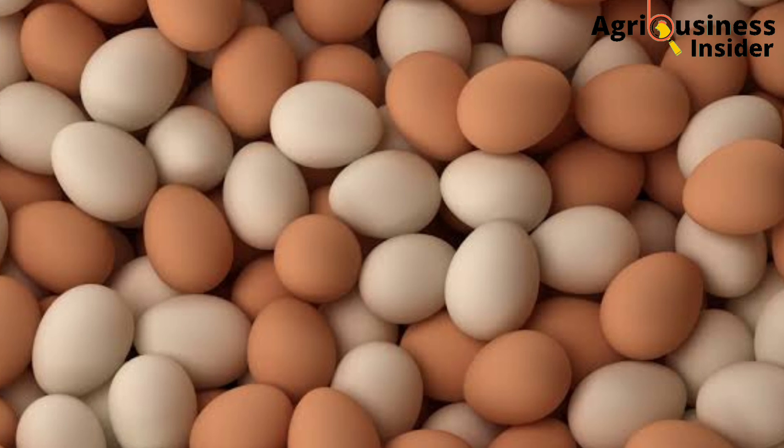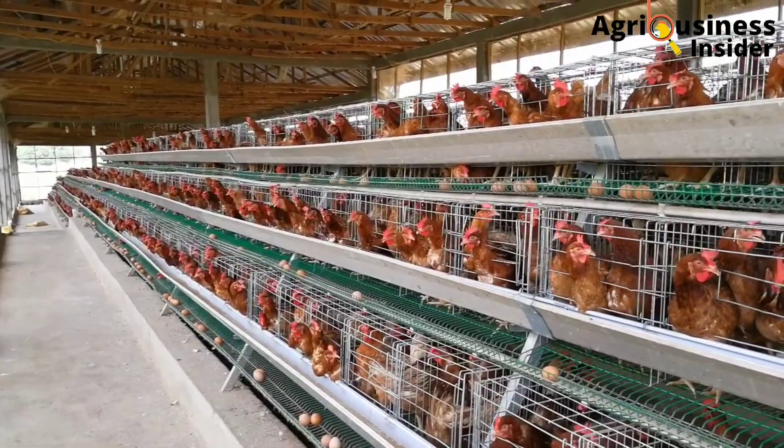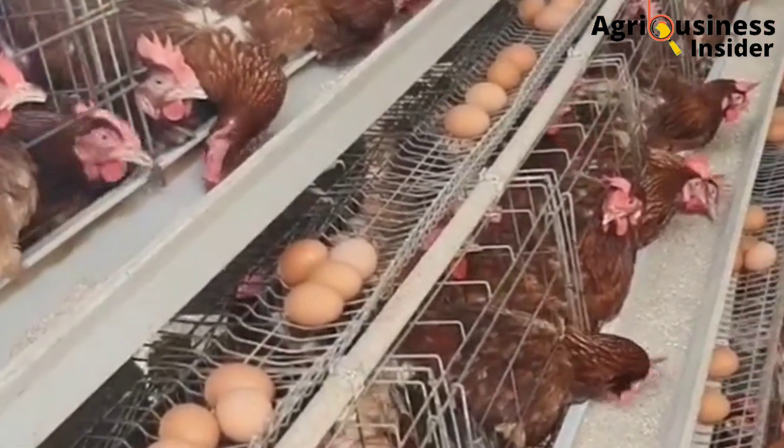You should also know that for high quality eggs you need well-fed layers. Click the video on your screen right now to learn how you can use eggshells as the perfect source of calcium for your chickens.